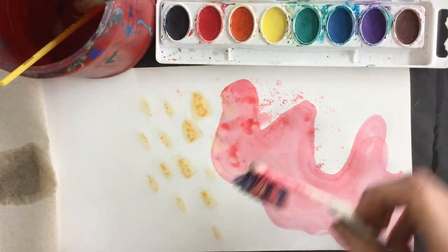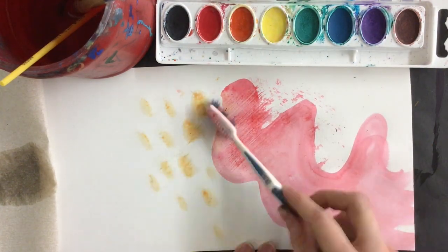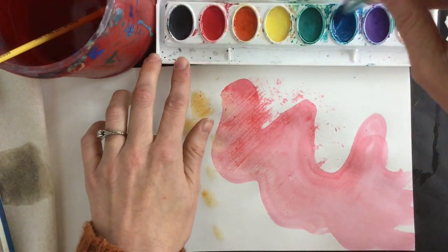I wonder what a toothbrush would do. I wouldn't necessarily want to rub it around in my watercolors because that would hurt it, but it could do some interesting stuff with the paint that's already on my paper.